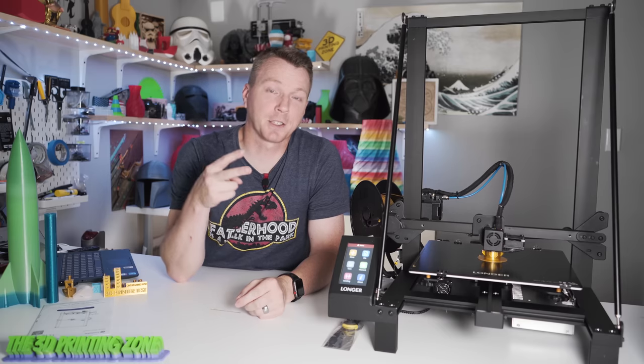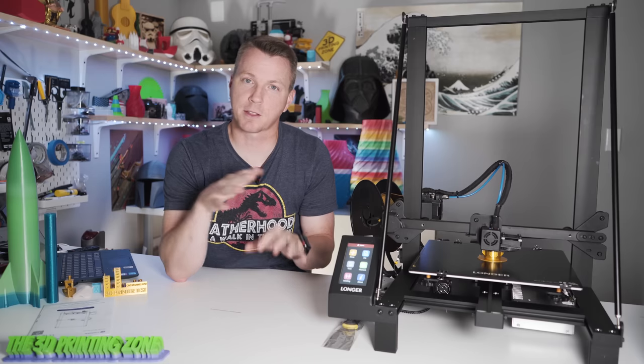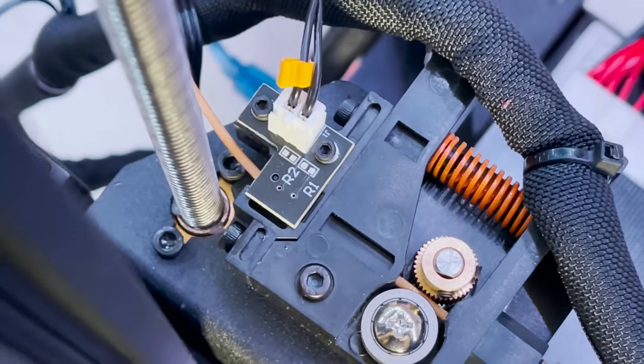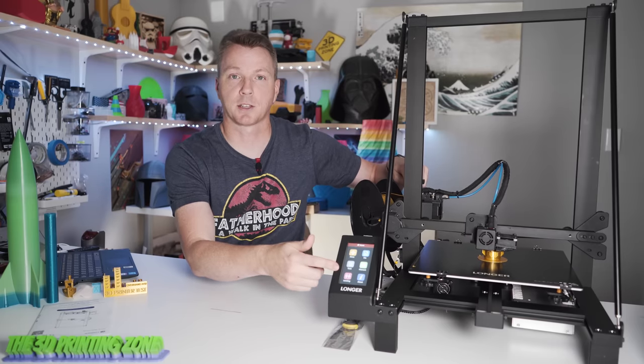There are two features I see on most new printers today that I kind of expect. One is a filament run-out sensor — right here it has a little sensor that, as the filament's going in, if it runs out, it will pause the print and let you change it. The other is power failure detection: if the power gets cut for any reason, it will allow you to resume exactly where you left off after the power is restored.